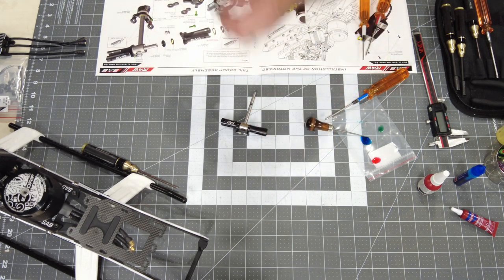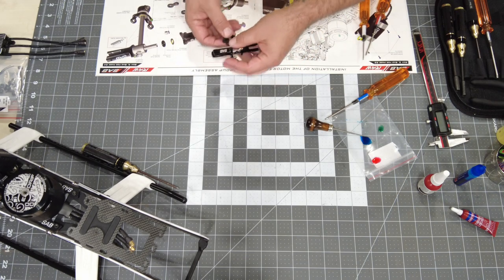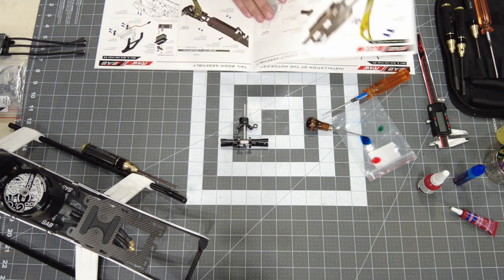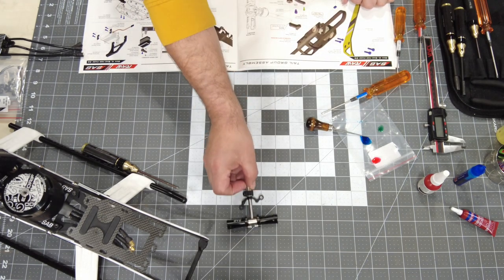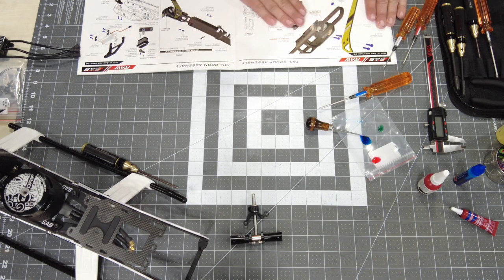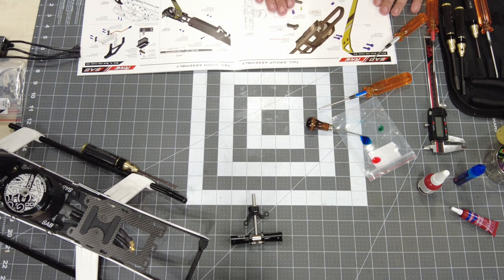Quick scan of the page — we're good to go. They do show us sliding the tail pitch slider onto the shaft, so we'll get that done. Moving on to the next page, we're going to tuck our tail rotor assembly aside and get out the parts for our tail group assembly on page 25.